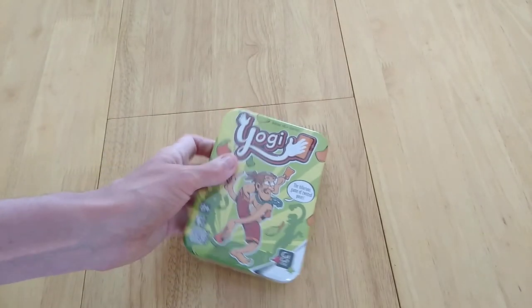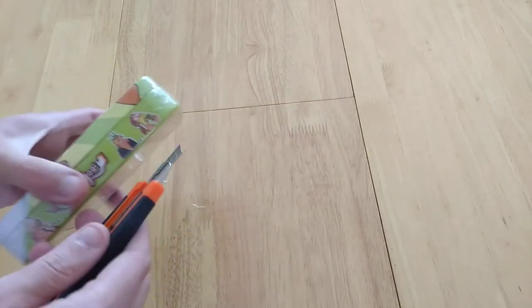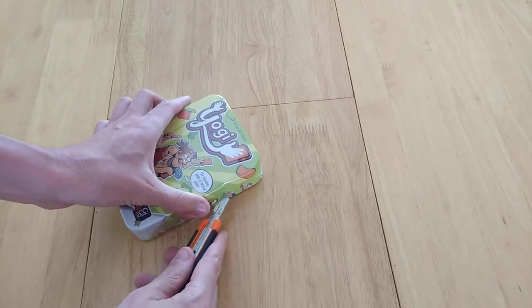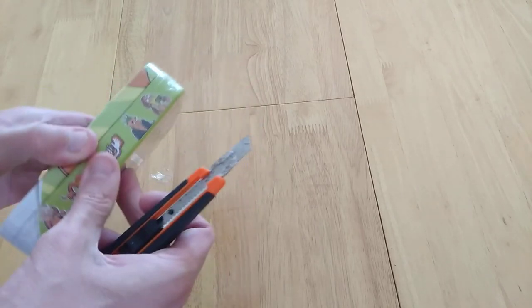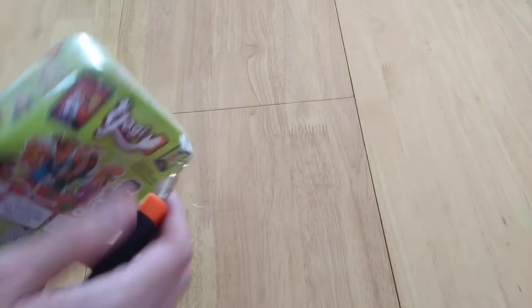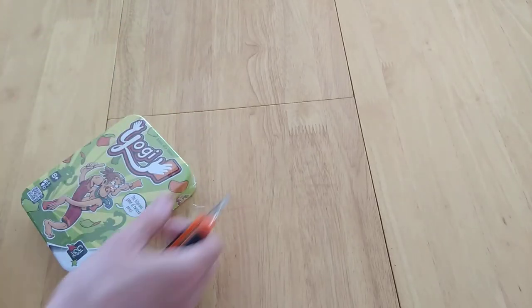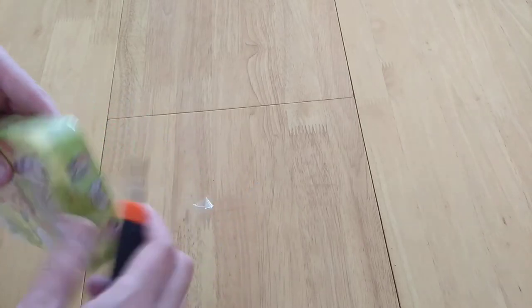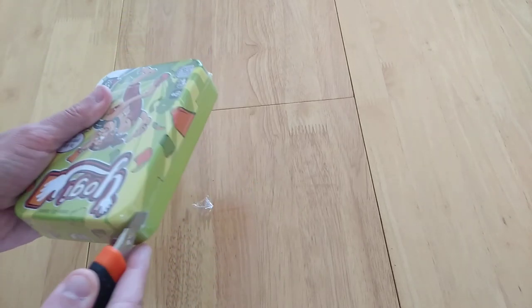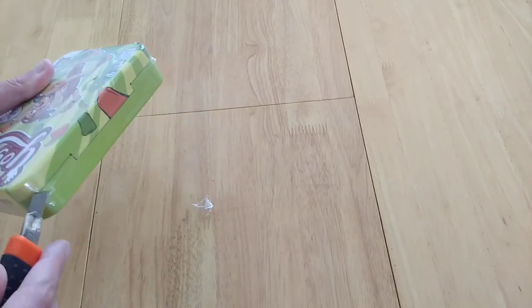So as you can see, it's a tin-based game and I'm going to open this up and show some cards inside. This is going to be more of an unboxing, a kind of teaser video to show you what it's all about. And this game, in my mind, seems a bit like a more portable, more fun, up-to-date edition of a very popular game — I would say particularly around the 80s, or has an 80s vibe. And that game is called Twister.